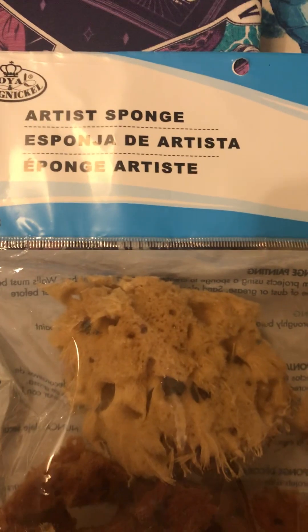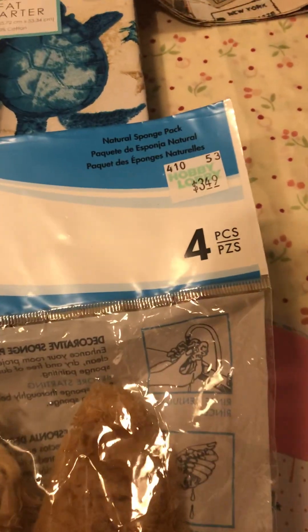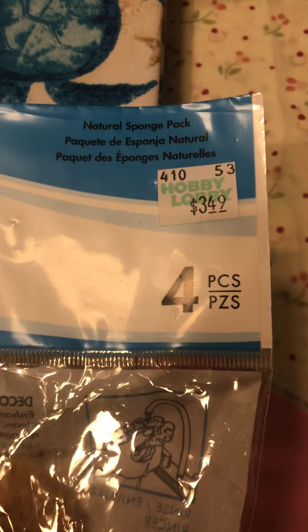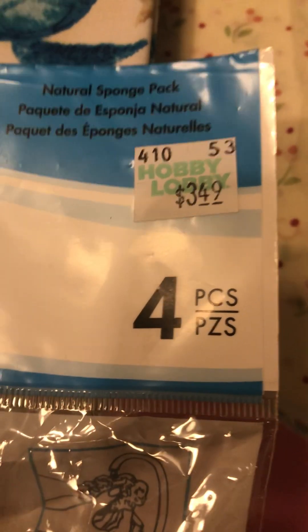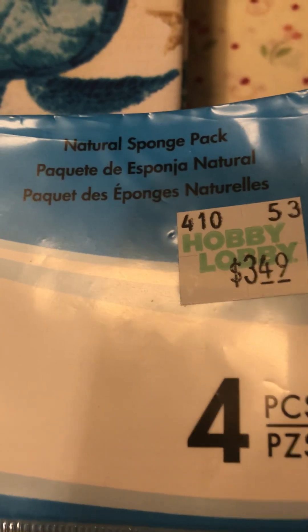And then they have these sponges - the artist sponge, they're all natural. About four pieces in here and they had them marked for $3.49. It says natural sponge pack.